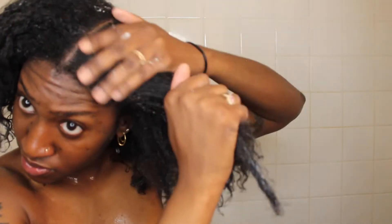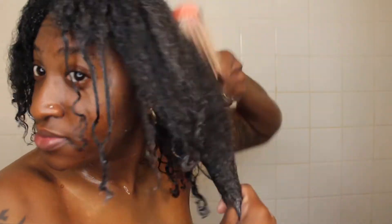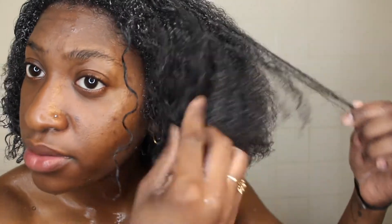Curly girls gotta use mad conditioner — a dime size is not gonna be enough for anything. I really be going in with this conditioner. I'm just using the Denman brush and brushing it through my hair again because you want to make sure you distribute the product through all your strands, that's why I just keep brushing it a lot with this detangler. At this point I don't really know if this is heat damage or not — this part of my hair has always had a looser texture than every other part.